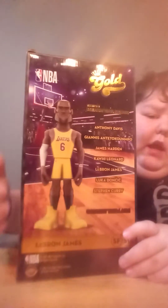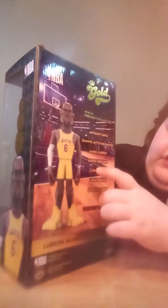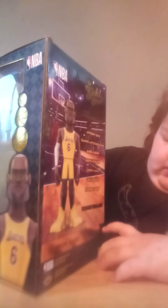LeBron James recently passed Kareem in most points in the NBA, so that's cool — Kareem Abdul-Jabbar. It has LeBron James on both sides, and shows gold on the top. On the back it says Gold Series One Premium Vinyl Figures, with a picture of him. The set includes Anthony Davis, Giannis Antetokounmpo, James Harden, Kawhi Leonard, LeBron James, Luka Doncic, and Stephen Curry. It also says LeBron James, Small Forward and SG — I don't know what SG means. It might come to me later.